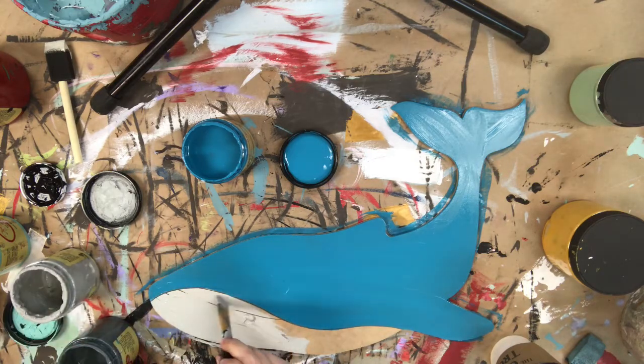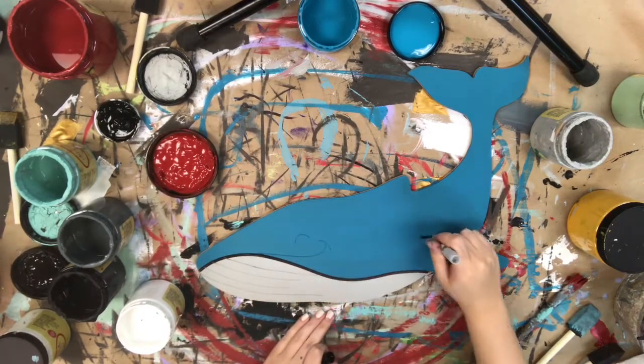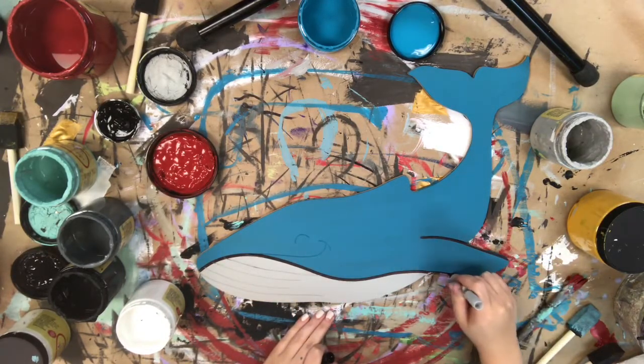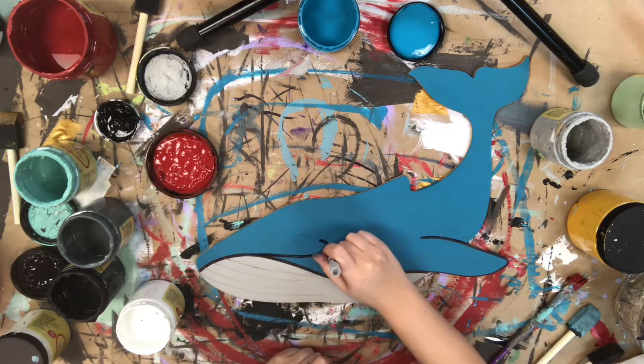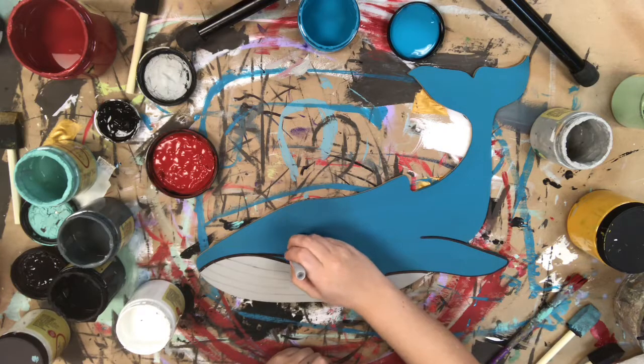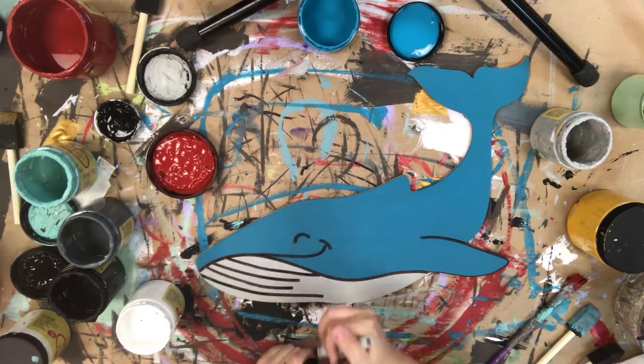Next, I'm going to give everything plenty of time to dry before I go in with my Sharpie brush stroke marker to outline. I really like to use this Sharpie brush stroke marker because you have a lot of control over it and it makes really clean lines. You want to make sure everything's dry before going in with the marker.